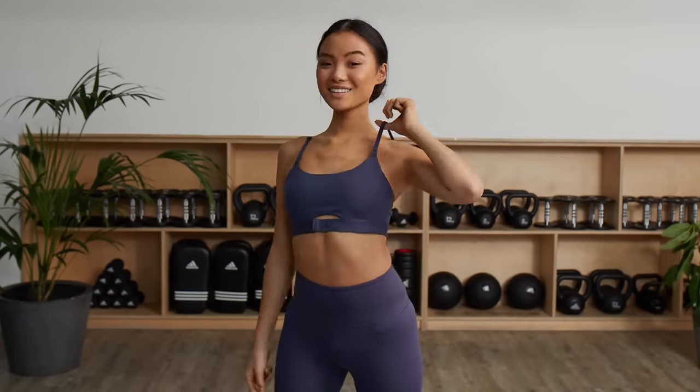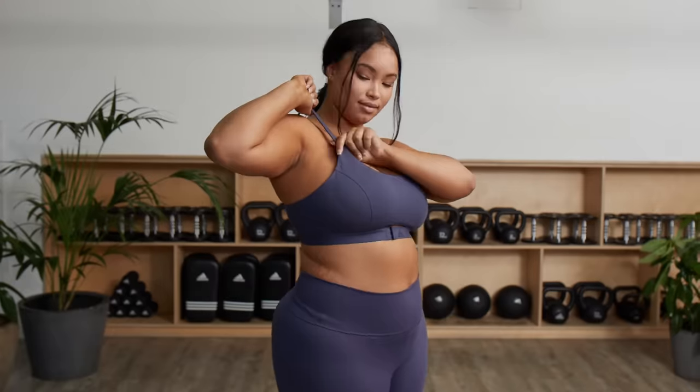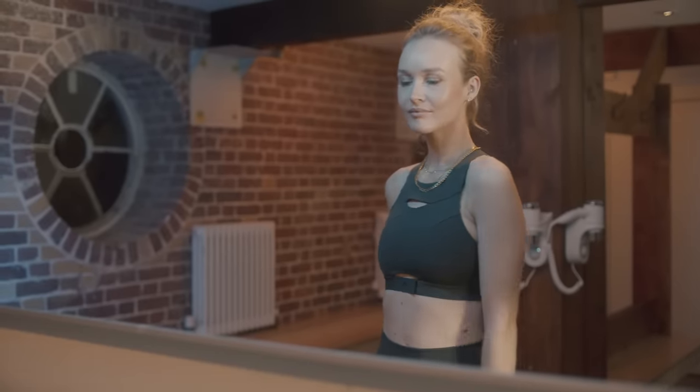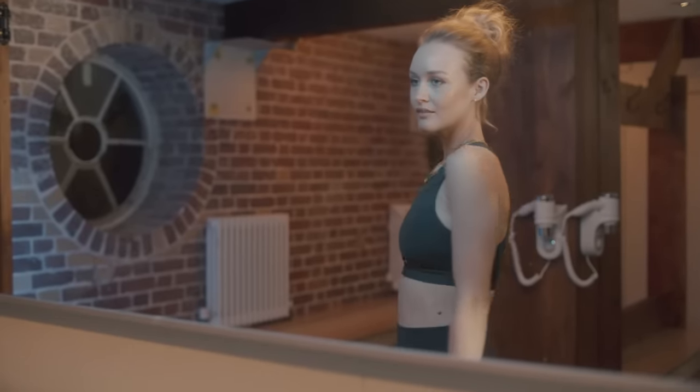Your bra has one job: to support you by fitting you well. But studies show that 90% of women aren't wearing the right sports bra size. A bad fit is not only uncomfortable, it won't support you, and it might even be painful to wear. Follow these easy steps to make sure your sports bra, or the one you're looking to buy, isn't holding you back.